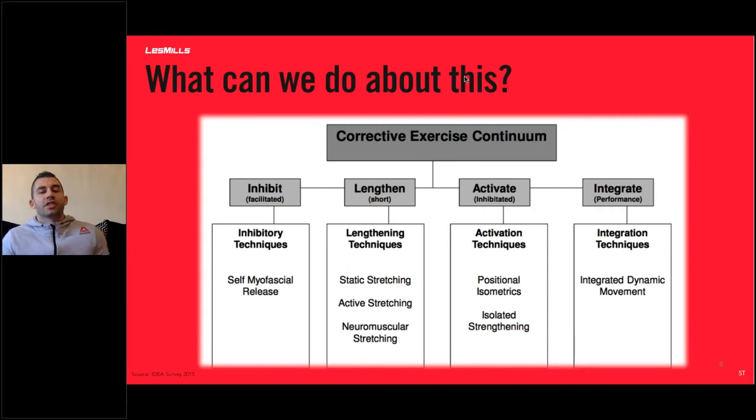So now we know those three things, what can we do about it? There's a corrective exercise continuum: inhibit, lengthen, activate, and integrate. You probably know about lengthening and activation. Lengthening is about either static stretches, active stretching, or neuromuscular stretching. A type of stretching I'd really advocate is called proprioceptive neuromuscular facilitation (PNF) stretches — they're amazing. Imagine stretching your hamstring with a partner: you stretch, then tense against your partner as hard as you can, and they push against your hamstring for five seconds without moving you — that's an isometric contraction.